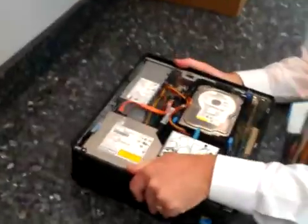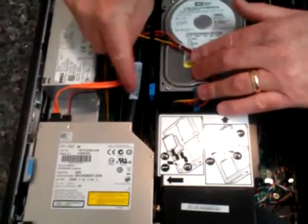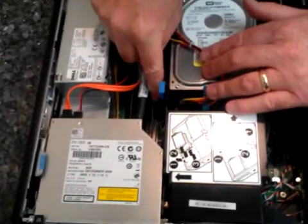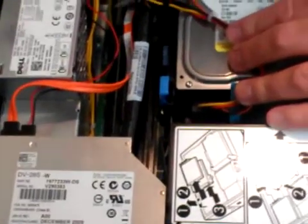Take the unit and set it off to the side. You can see the memory is already installed right here in pairs. You need to remove that memory. You possibly could just have one installed if you have a 1 gig system, but we're going to remove all the memory and install the memory that was sent to you.